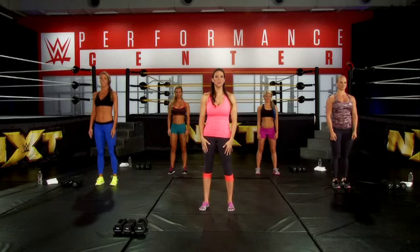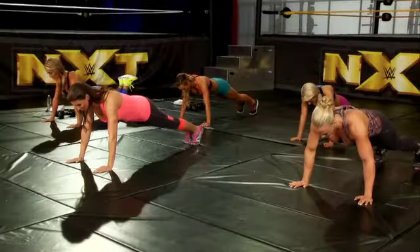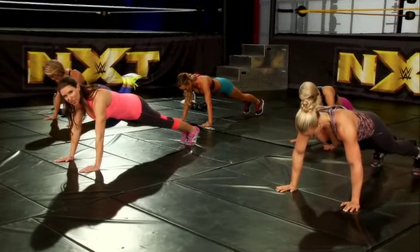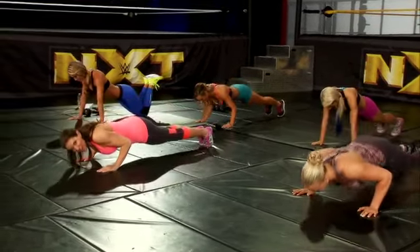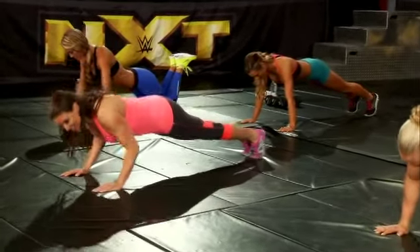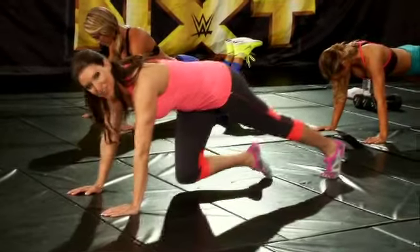We're going to start with the push-up. Get into push-up position. You want your hands just about shoulder-width apart — you don't want them any wider than that. We're going to go straight down and then back up. That's the first exercise.